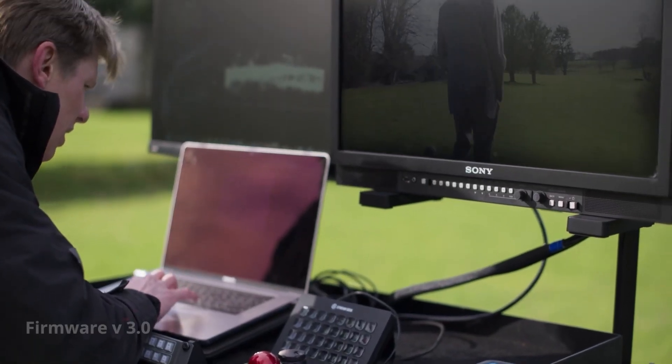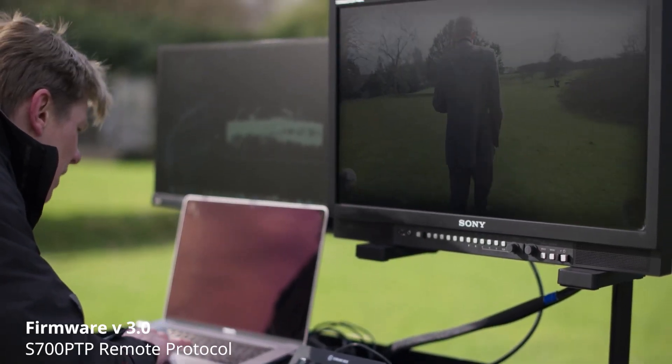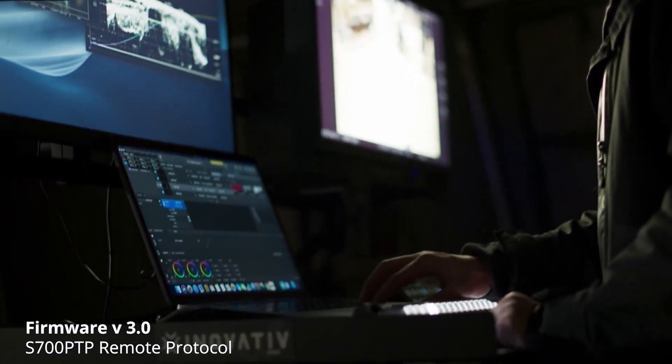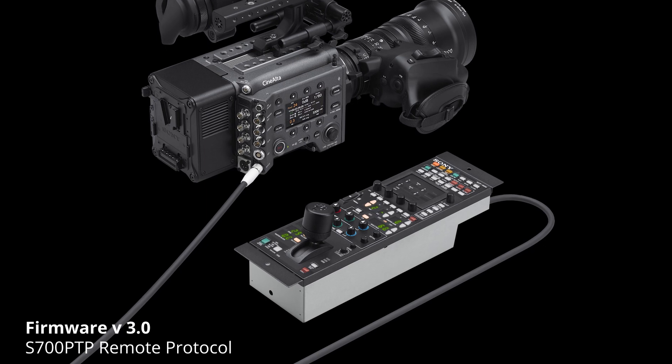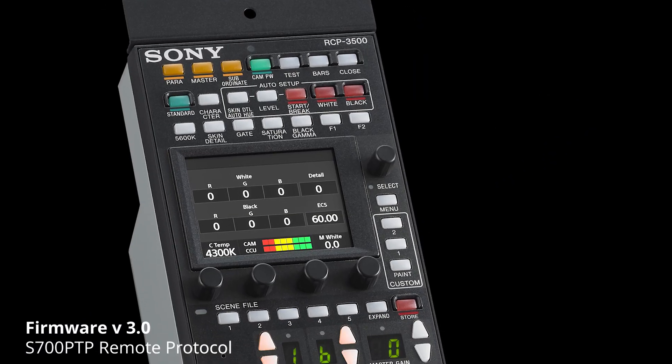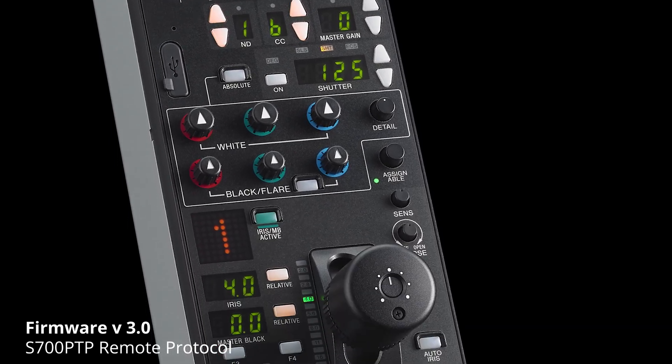With the S700 PTP Remote Control feature, you will be able to control the FX9 remotely, giving you the choice and flexibility to work with different types of cameras, such as Studio Type System cameras, enabling you to unleash the creativity of rich content creation.